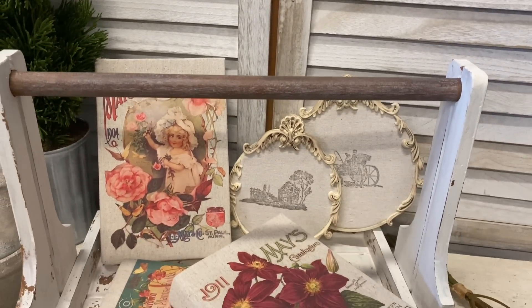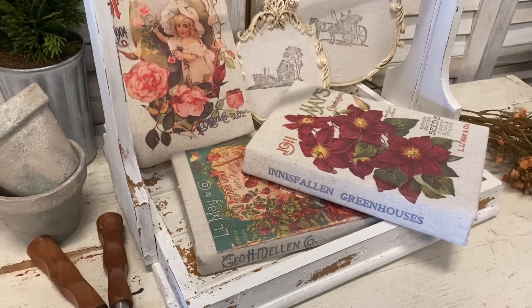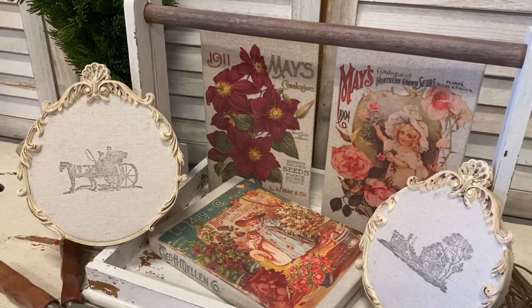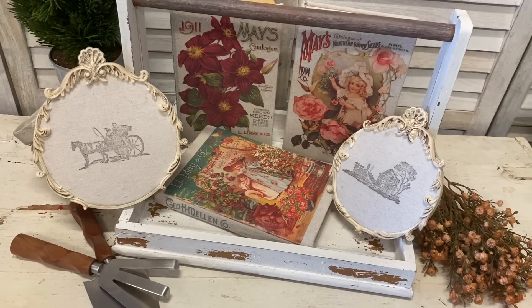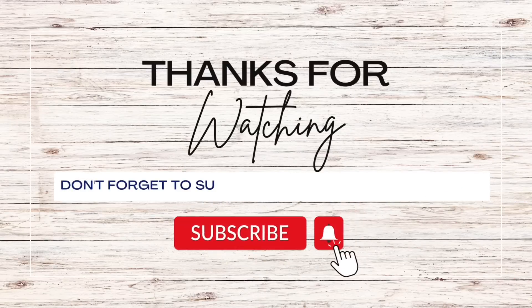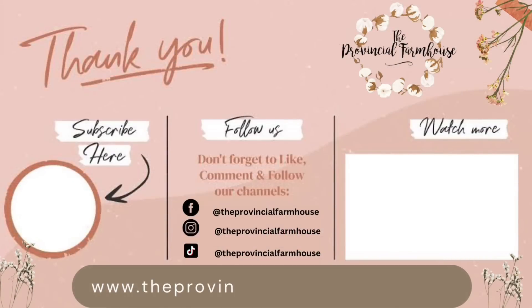I really hope that you enjoyed today's projects and that it's given you some different ideas on how you can use transfers, stamps and molds to create home decor. Let me know in the comments if you had a favorite project from today's video. If you enjoyed today's video, I would really appreciate it if you would hit that like button, comment and share it out to a friend that you think might enjoy it. If you haven't already, I would love it if you would hit that subscribe button and the notification bell so that you don't miss out on any of our videos. You can find the products used today on our website theprovincialfarmhouse.com.au. Thanks for watching!